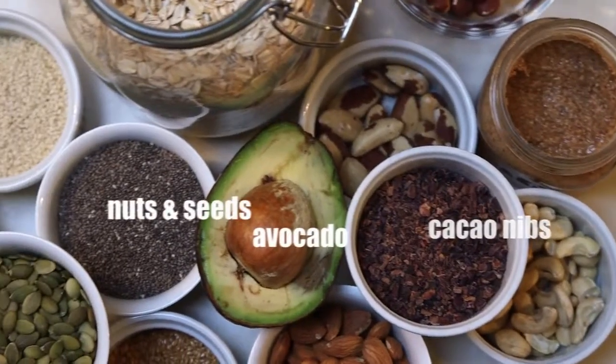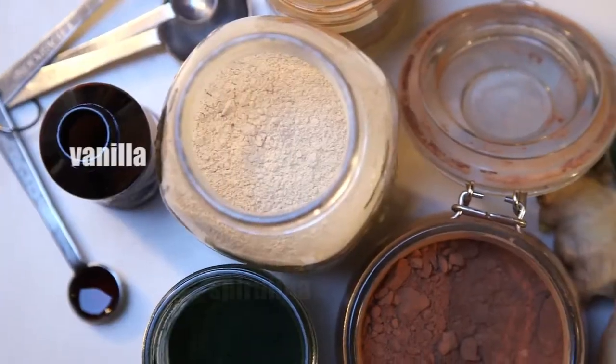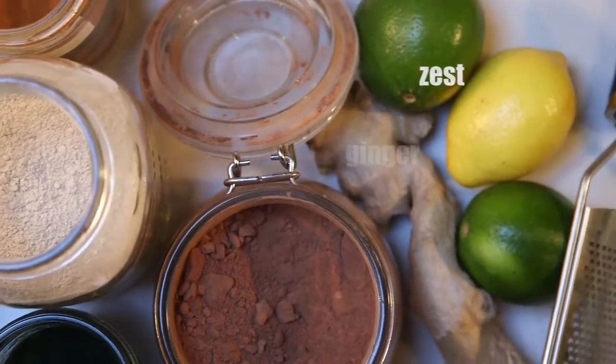Proteins and fats are crucial for health and energy — they'll keep you full and create that creamy texture. Superfoods, spices and herbs will provide a ton of antioxidants, vitamins, minerals and most of all flavor.